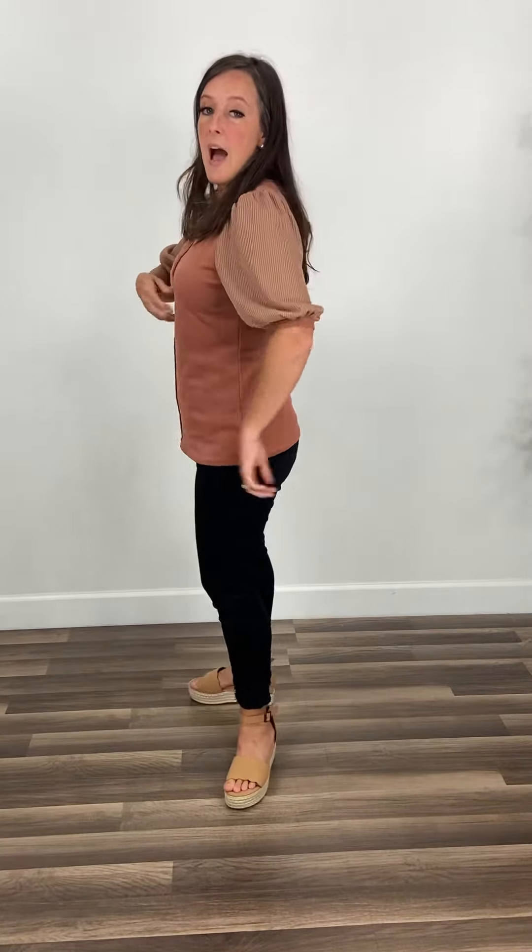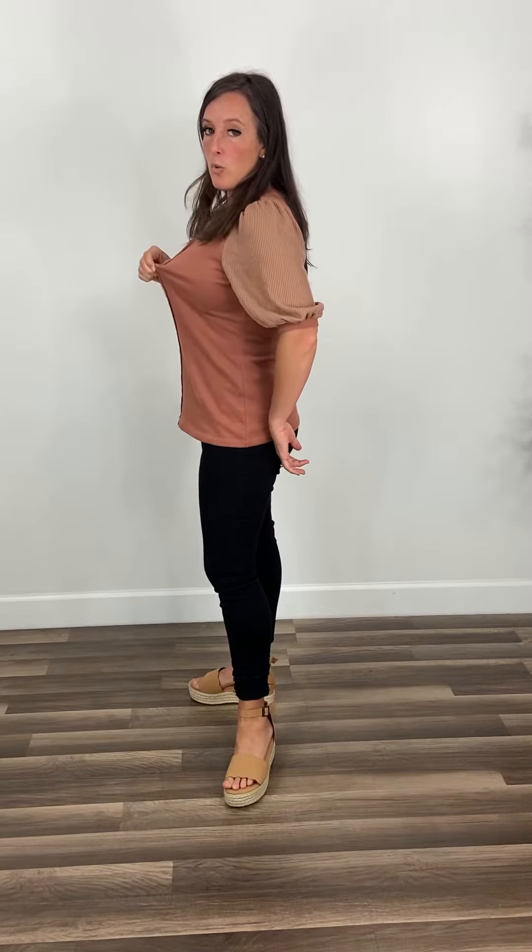Very, very cute and very feminine. I'm wearing my true size small today, and I'll tell you to stick true to size unless you want it to be a little bit more loose — then you definitely need to go up a size. My measurements are 17-inch shoulders, 36C bust, 31-inch waist, 39-inch hips, and it fits really nice. I do not have much extra room in the bust — I have some but not a whole lot.